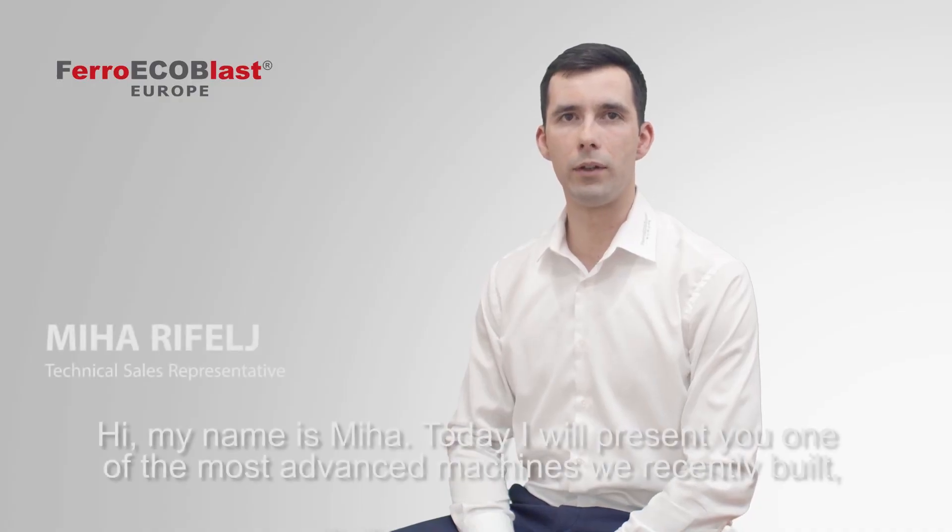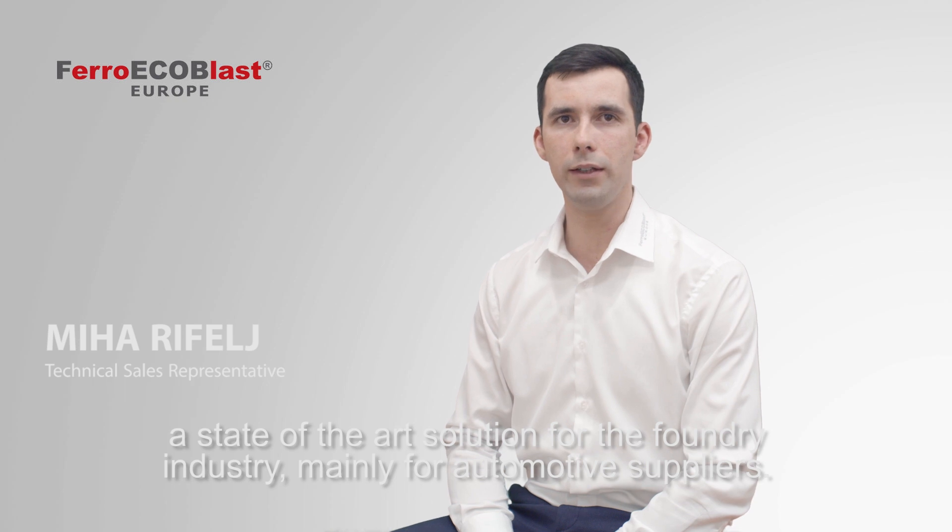Hi, my name is Miha. Today I will present you with one of the most advanced machines we recently built — a state-of-the-art solution for the foundry industry, mainly for automotive suppliers.